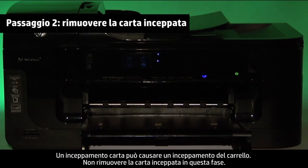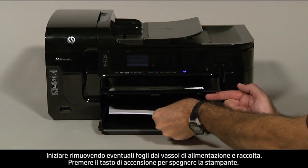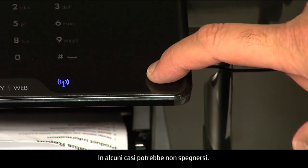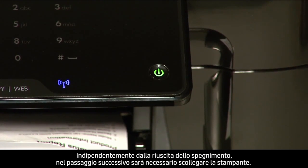A paper jam might cause your carriage jam. Do not remove jammed paper at this time. Begin by removing any loose paper from the input or output tray. Press the power button to turn off the printer. In some cases, it may not turn off. Whether or not the printer turns off, in the next step we need to unplug the printer.